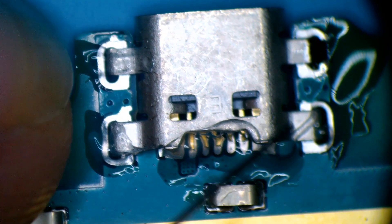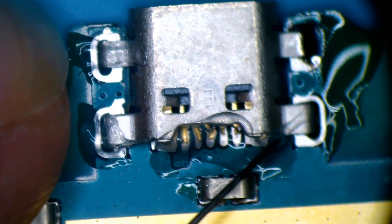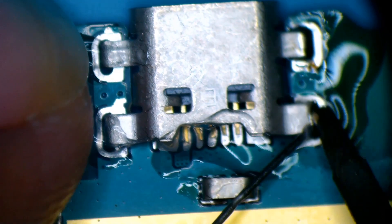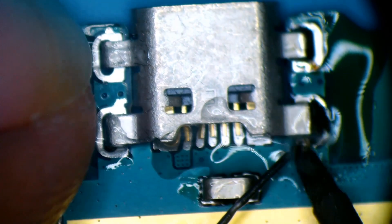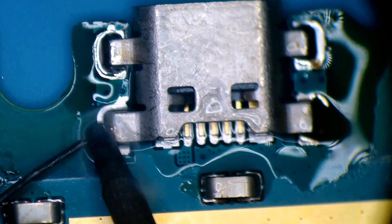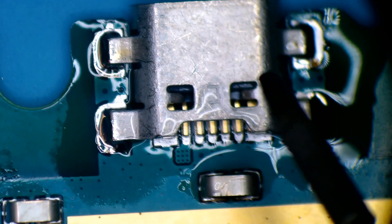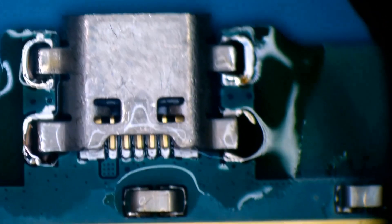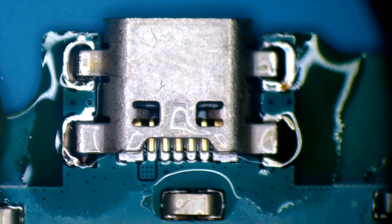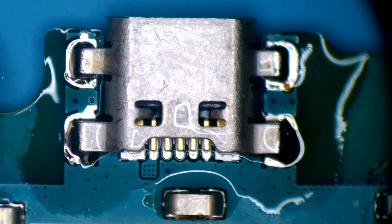Just have in mind, the solder that I use is 6337 — that's the one we usually use on this kind of charging port soldering. We're going to keep going around the four legs that we have here, making sure this charging port is well soldered to the motherboard. First step done. Now we're going to make sure every single pin on the charging port is well attached to the pads on the motherboard.